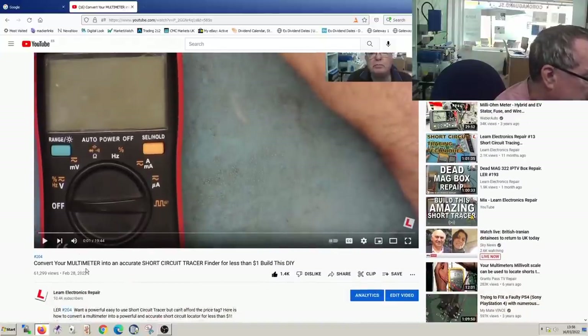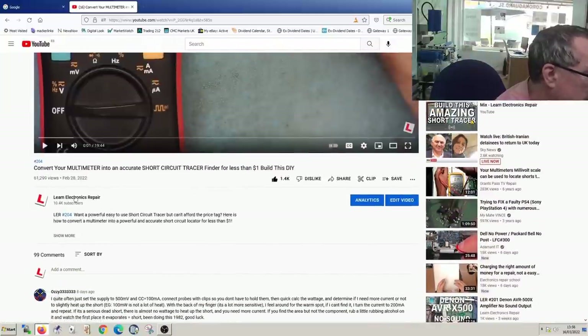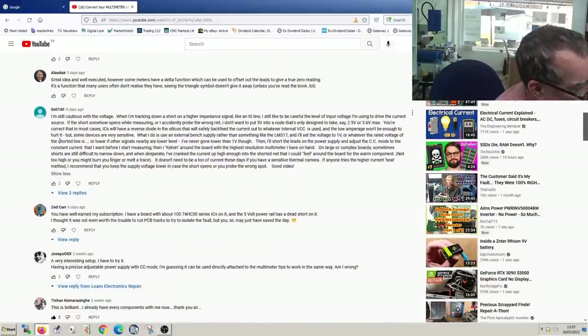This is the video I made to convert your multimeter into an accurate short circuit tracer and finder for less than one dollar. This video from February 28th - just over two weeks - has had 62,000 views and 99 comments, and some of these comments are raising a similar concern.